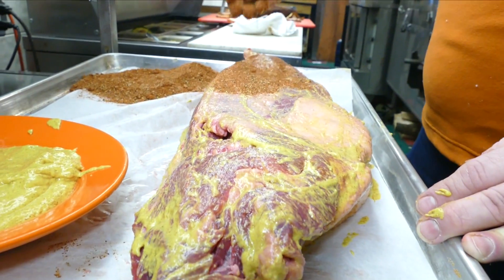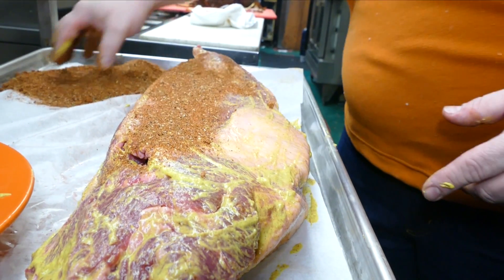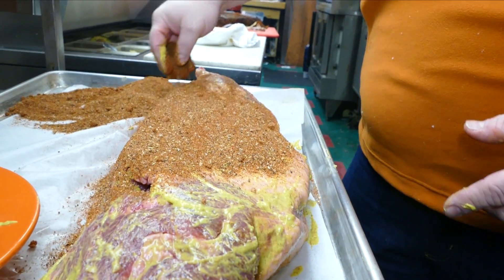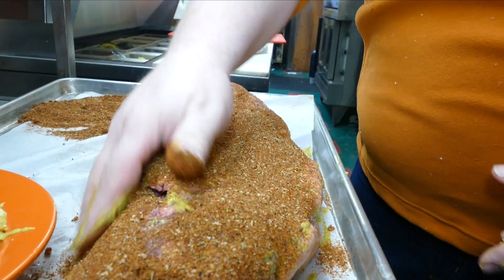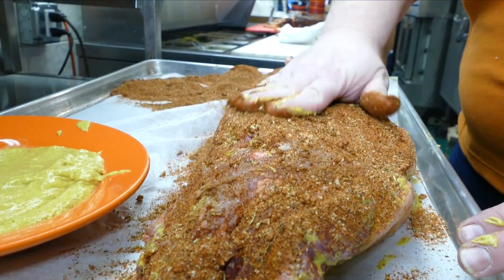Now we've got our mustard slather on. It's not too thick, it's not too thin. It contributes to the overall flavor and it makes a really great product. It also helps to hold — yeah, it's the glue — it helps to hold the rub down.